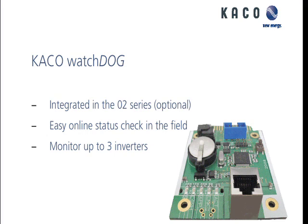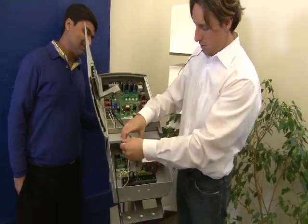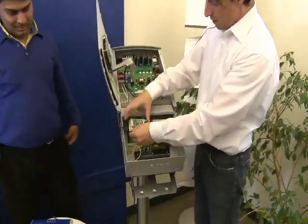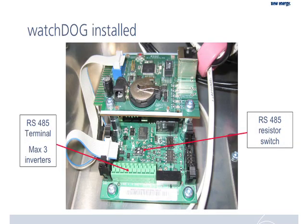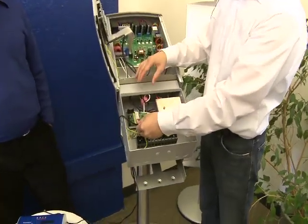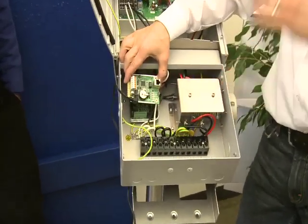The card is easy to install — it takes about two to three minutes. It's a snap-in with screws, then connecting the small blue ribbon cable. This ribbon cable connects to the bottom base card and to the card. The inverter must be off when you install the card — this is very important.